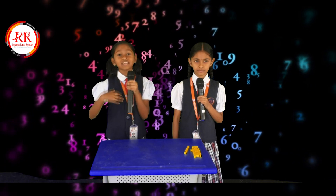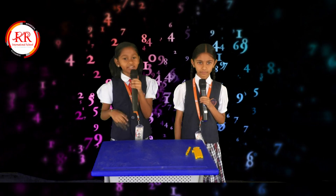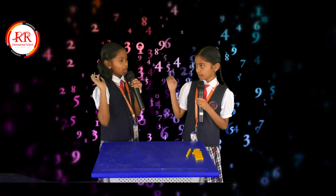Hi friends, the topic is adding numbers easily. Hi Nitya. Hello Sri Arita.